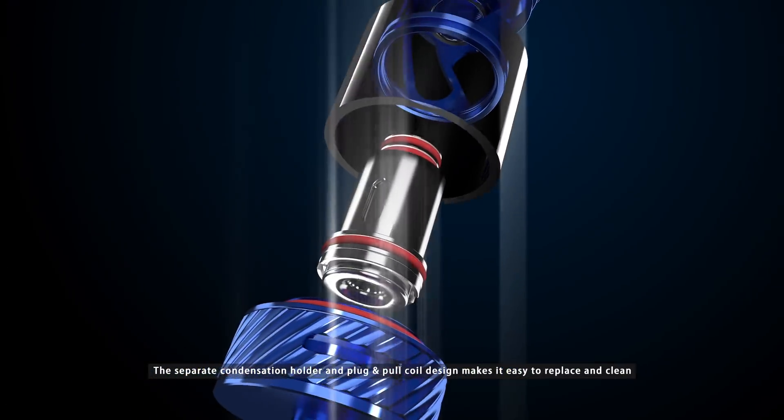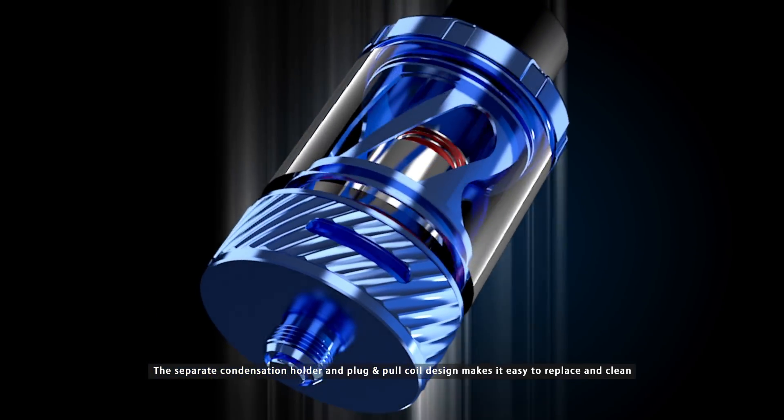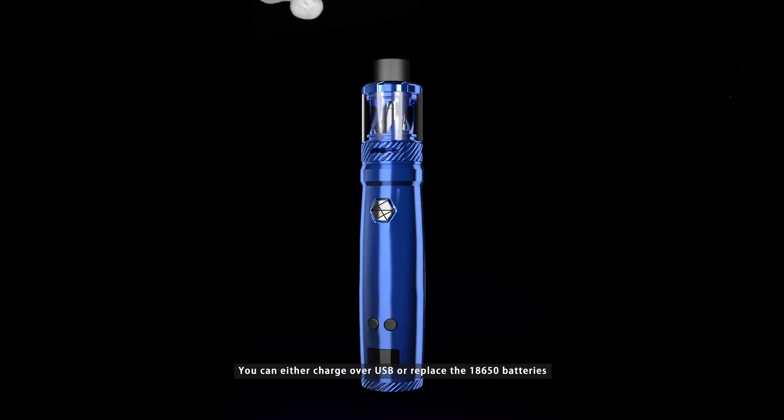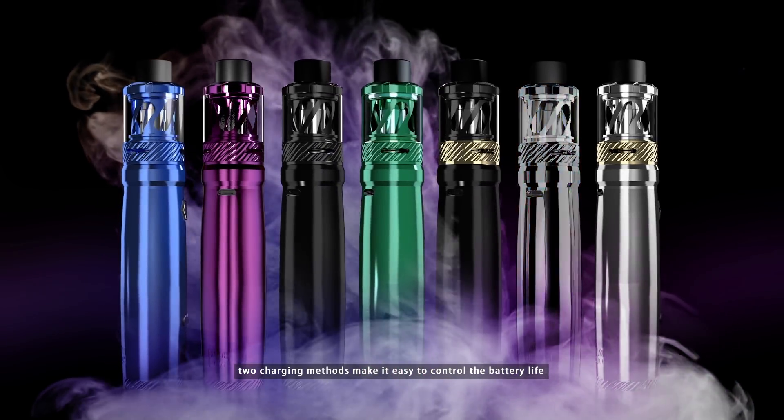The separate condensation holder and plug-and-pull coil design makes it easy to replace and clean. You can either charge over USB or replace the 18650 batteries. Two charging methods make it easy to control the battery life.